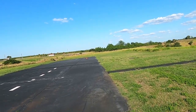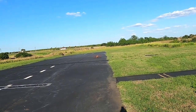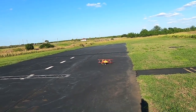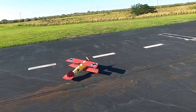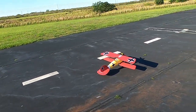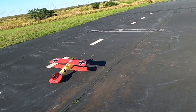I'm running a 4S Reaction 2800 — a 2800 four-cell — the same ones I used in the Timber. I've got it all the way forward. I can see right aileron, left aileron, up elevator, down elevator.